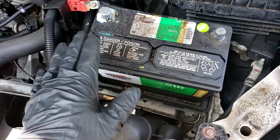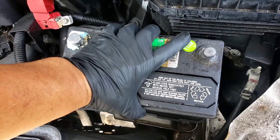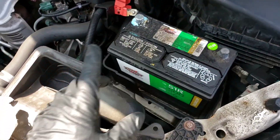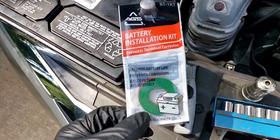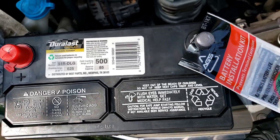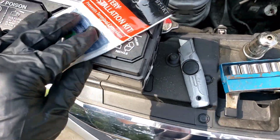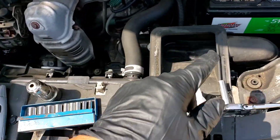We're just going to change it so nobody gets stuck. I'm going to remove this battery — it's a bit heavy — and replace it with a DieHard Gold, three-year warranty. It's a 51R DLG. It comes with a little installation kit with felt pads and petroleum jelly.